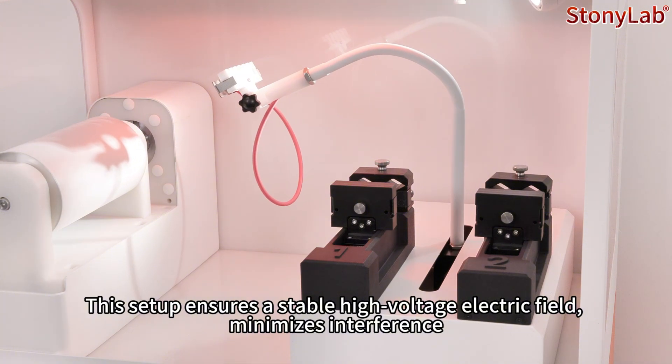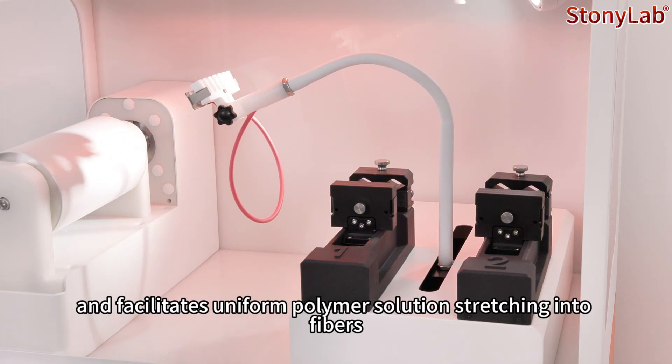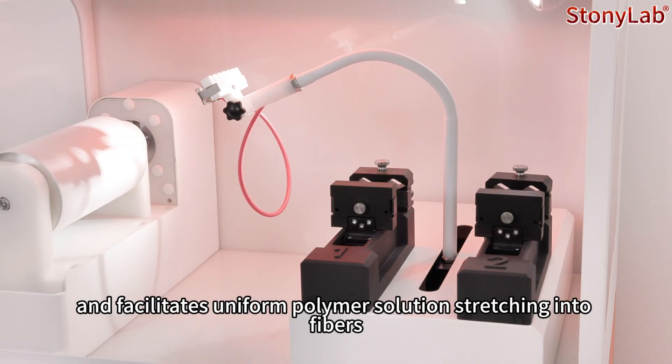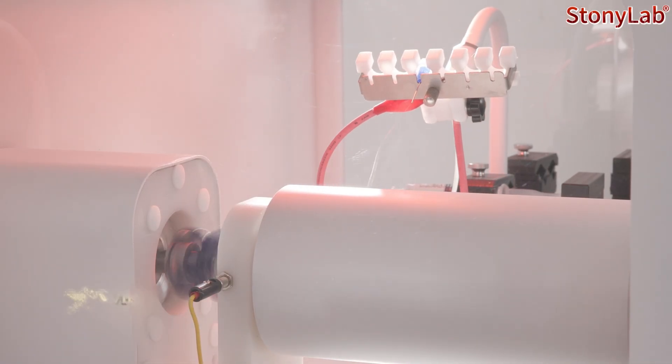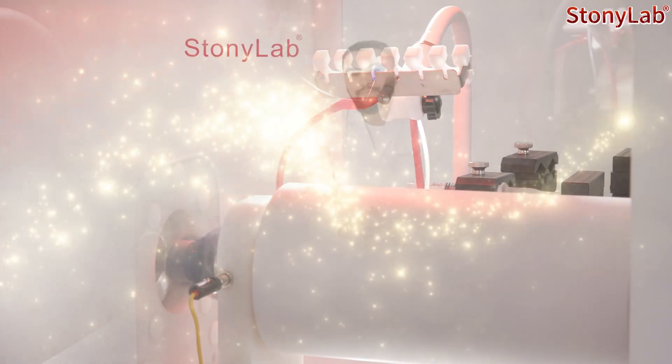This setup ensures a stable high voltage electric field, minimizes interference, and facilitates uniform polymer solution stretching into fiber, providing a reliable foundation for nanofiber material production.